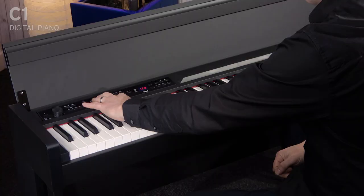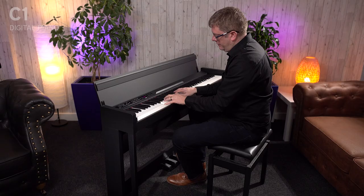Plus, you can layer sounds as well, so stack sounds together. So we could have a piano and strings, for instance, together just by pressing the two together.